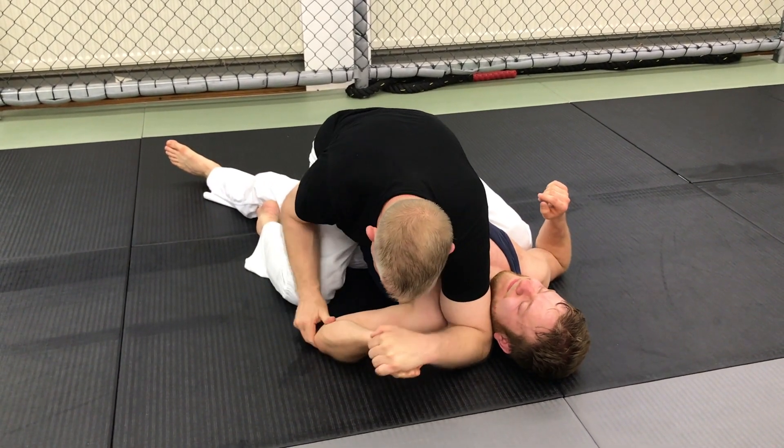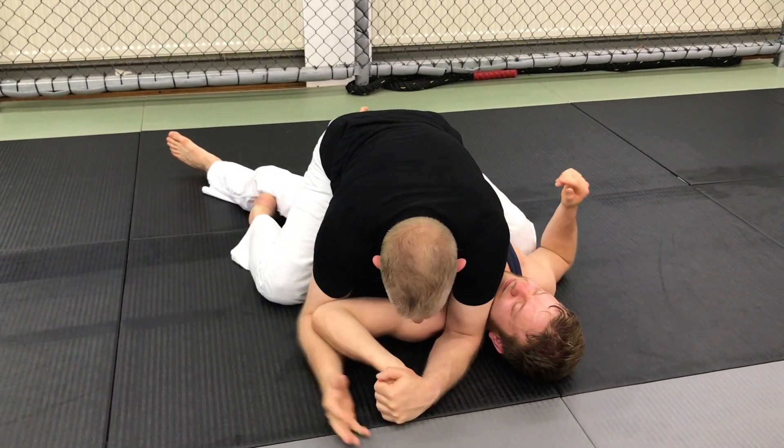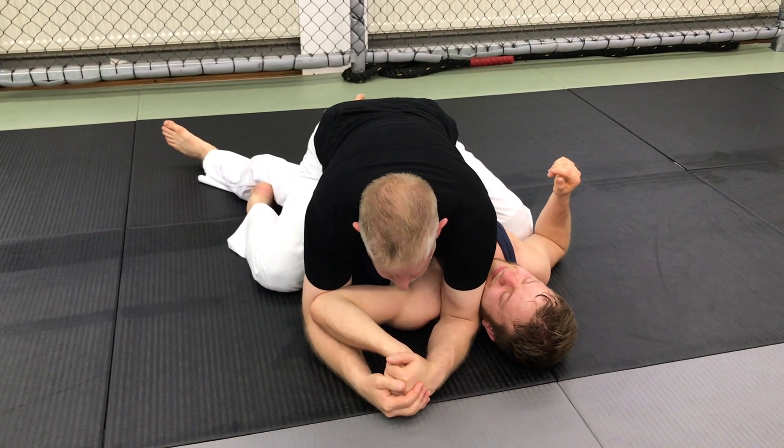If he makes his elbow heavy, I come in, I hold, and I can double up — or here and slide. I like this position because this grip isn't as long.